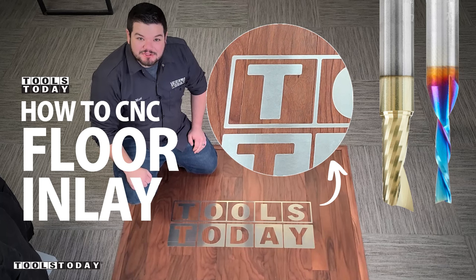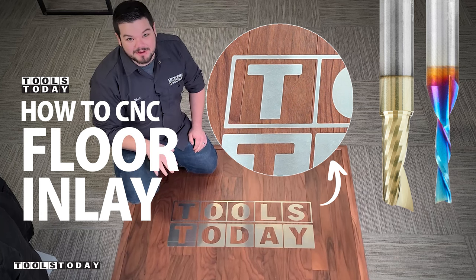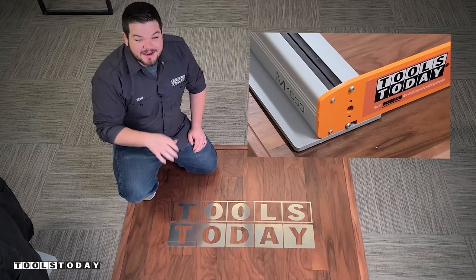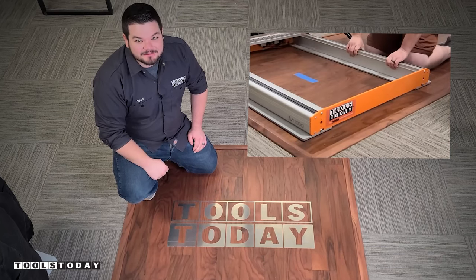Hey guys, how's it going? Today I'm going to be showing you how I made this awesome aluminum inlay on a walnut floor, all using the Stepcraft M1000 CNC machine. There's a lot of really cool parts that go into this, so definitely stick around to see how we did it.